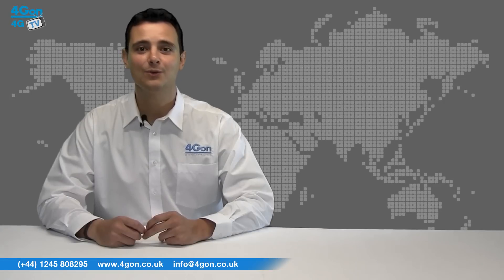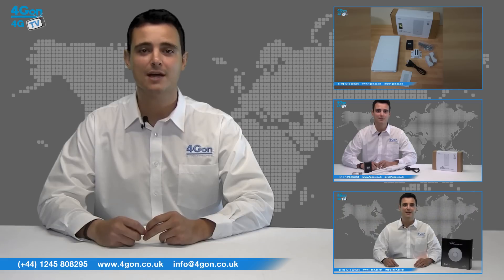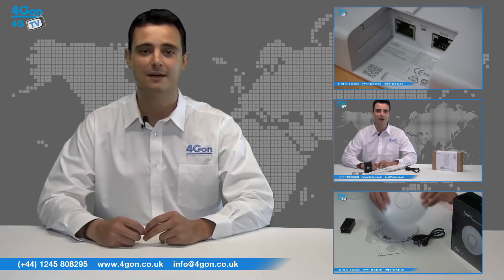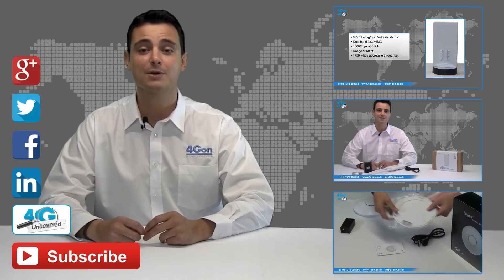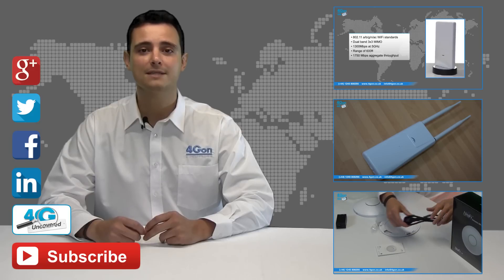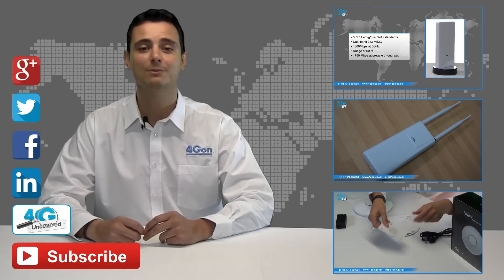That was our review of the Ubiquiti Unify Outdoor 5. Visit www.4gon.co.uk for the best selection of wireless products, excellent reseller pricing, next day delivery and worldwide shipping. Give us a call for pre-sales advice or for any questions, and our team will be happy to help. Click the links on screen to see more of our reviews, and don't forget to like this video and subscribe to our channel. For more information on this product and many others, visit 4GON or follow us on Google+, Twitter, Facebook and LinkedIn. Thanks for watching and we'll see you next time on 4G TV.